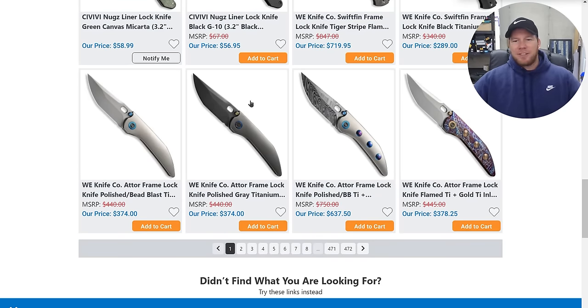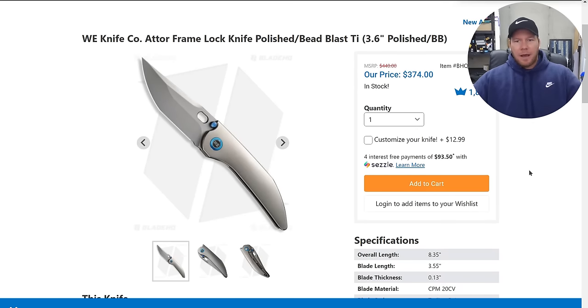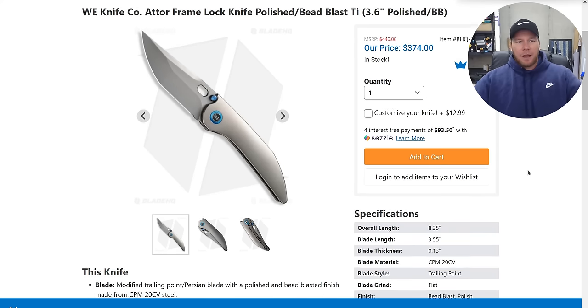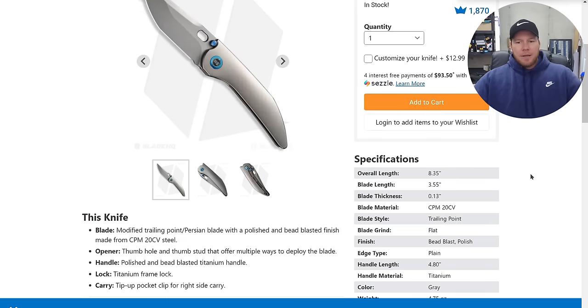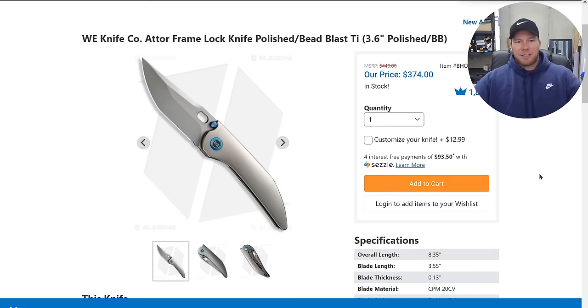Do you guys understand what this is? Oh my goodness — the WE "a tour." I'm going to buy this right now. Well, not on screen, but immediately after I end the video because I'm worried they'll be gone. This is clearly an integral with WE's new sauce.